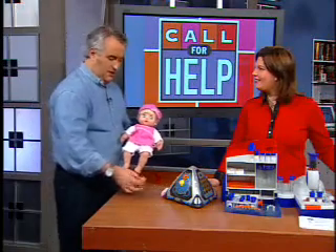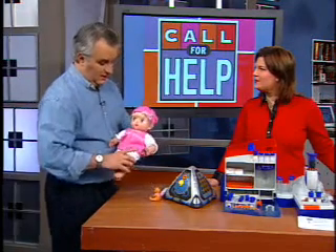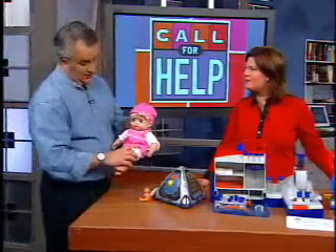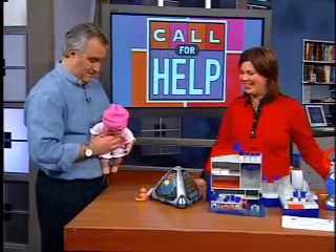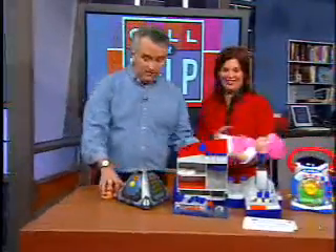It depends on the store, but she'll be less than $100. Nanomuscle technology — we've had that on The Screen Savers, it's very cool. It's a neat idea used for a lot of things, not just toys. Okay, let's turn her off right now because we're going to move on to this, which I really loved.